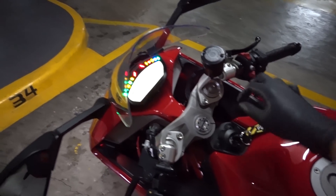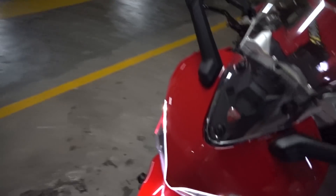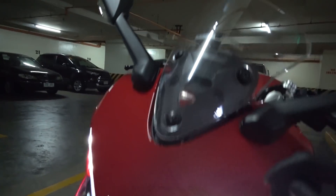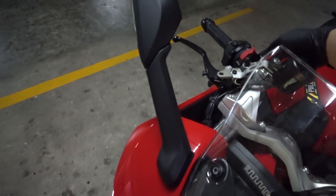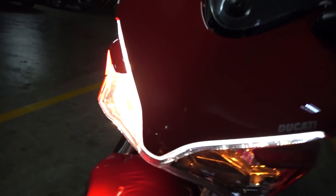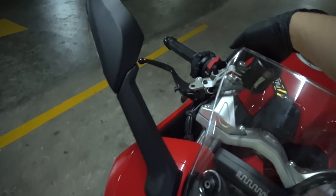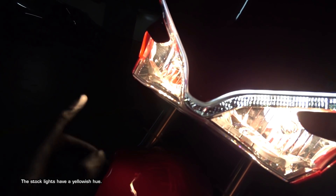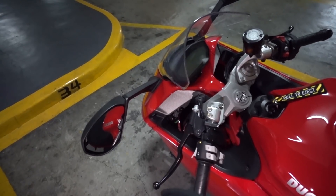Let's take a look at what the stock bulbs look like. As you can see, those are the DRLs. I'll decrease the brightness of the DRLs a bit so we can see the headlight. These right here are the stock Supersport headlights.